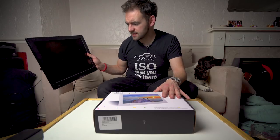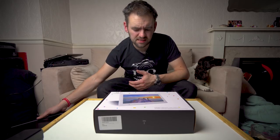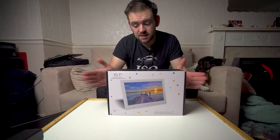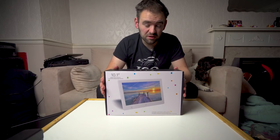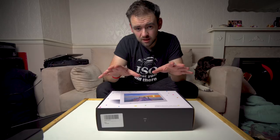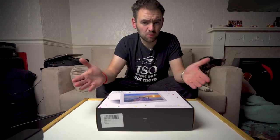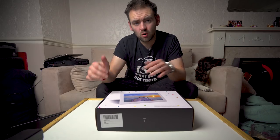Now I have a photo frame myself — this is actually my photo frame. This is a NYX. It's a 15 inch display as opposed to a 10 inch, so this is obviously a lot bigger, a lot heavier, a lot more expensive. That set me back about 160 pounds, which is double the price of this, because this is on K&F's website currently for $80 — somewhere around about 80 quid. NYX also do a 10 inch version of their screen, and that is £100 on Amazon, so it's £20 more expensive than this.